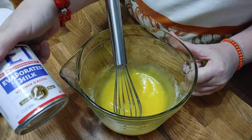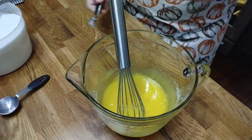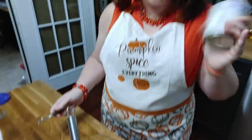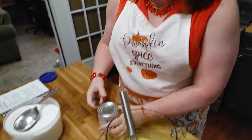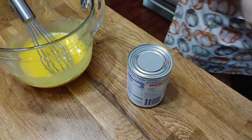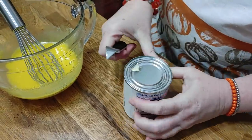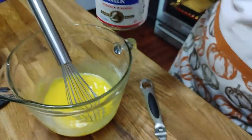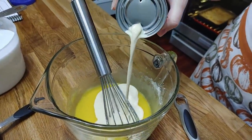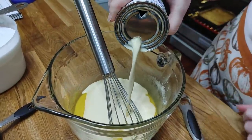Now we are going to use a whole can of evaporated milk — that's a 12-ounce can. Always shake it really well before you use it. I like to use these old-fashioned can openers. When you make your pour spout, you want to make a smaller one on top so it gets enough air to pour well.